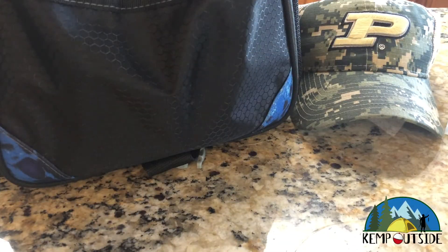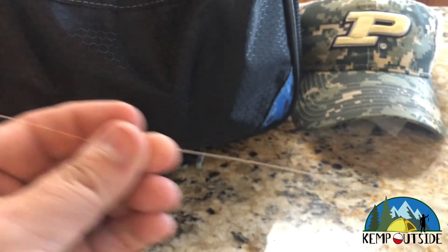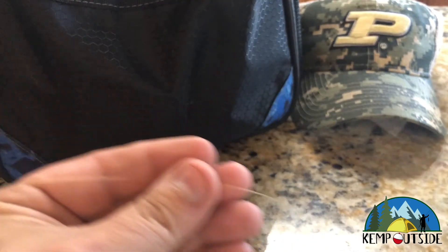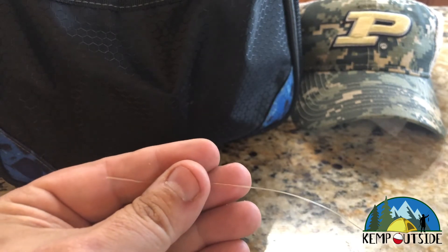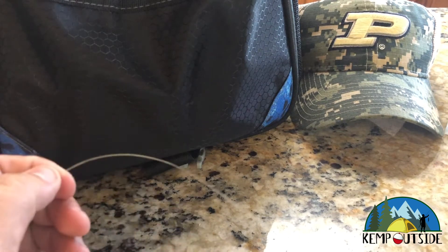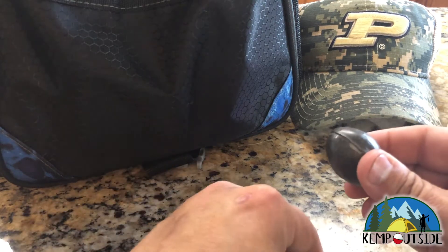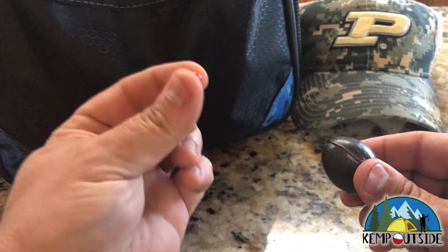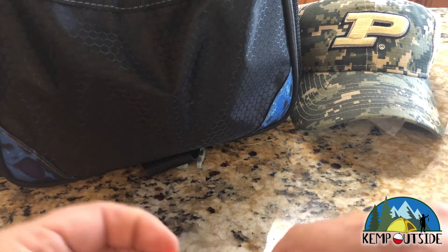So the knocker rig is very similar to the fish finder rig that we did in our last video. I'm going to use the same leader with a snelled hook. But this time, instead of attaching a swivel and having the weight above the swivel, we're going to put the weight so that it slides right down to the hook itself. So what you're going to need is a leader and snelled hook, and you're going to need a weight. I like to use a bead because the bead protects the knot when the weight is slamming against the knot.